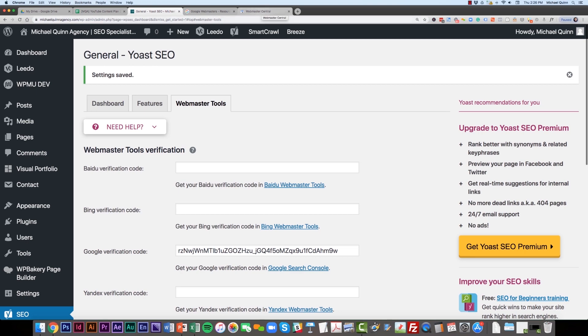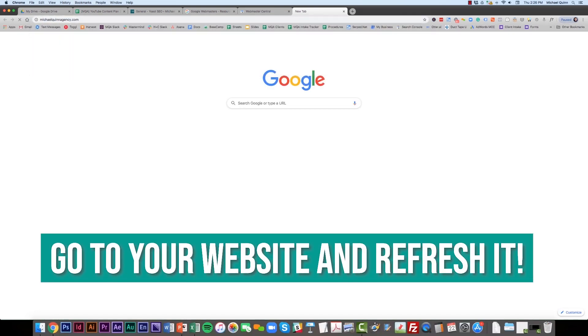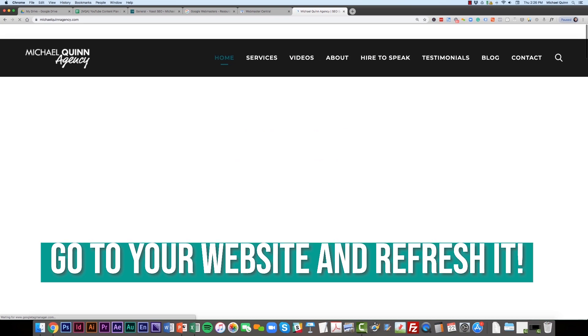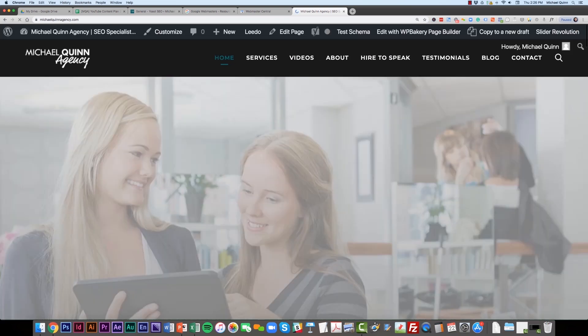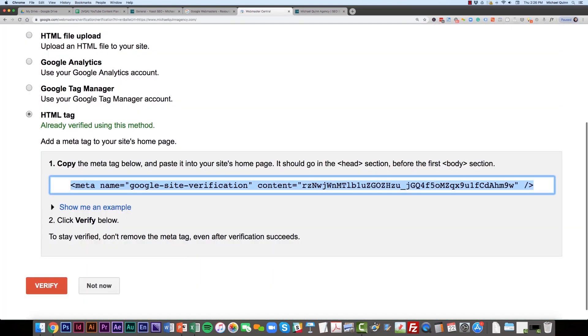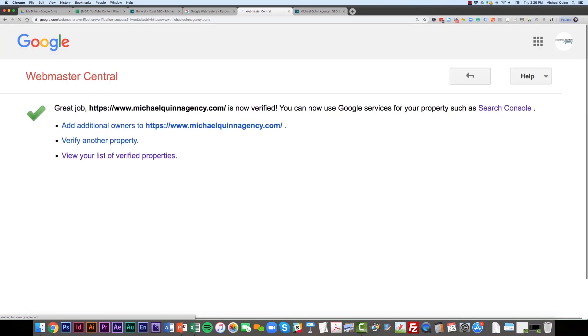Go back to Webmaster Central. You might also want to go to your website and refresh it to give the code a moment to kick in. You may also need to clear your cache. Then click Verify. Your site is now verified.